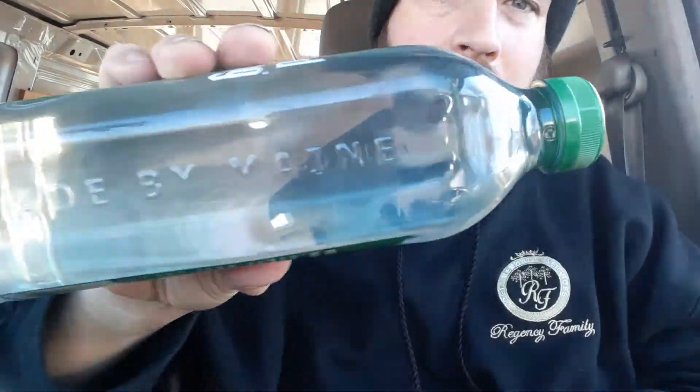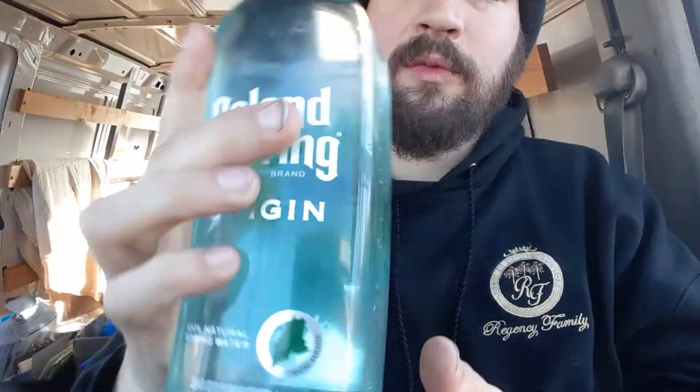I personally have never seen this particular bottle of Poland Spring before. What they're advertising now is that it is made in Maine, United States of America, and it is Origin. This bottle is 100% recycled — so this is brand new from Poland Spring.